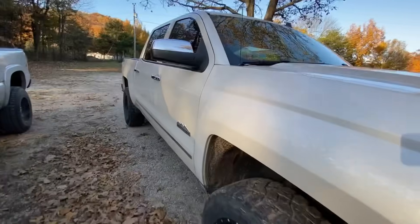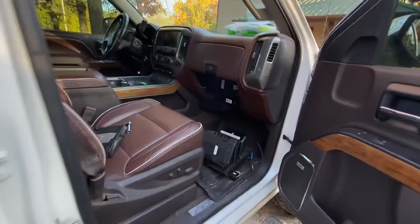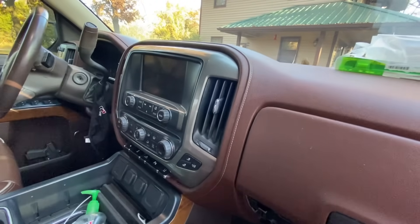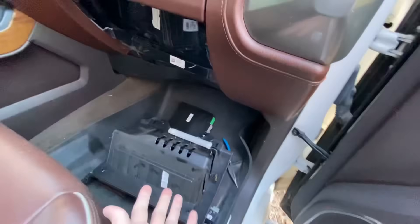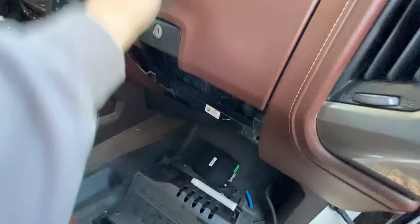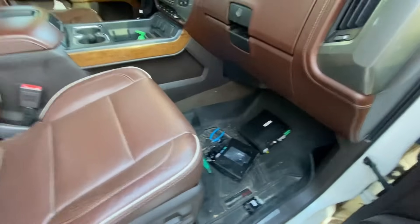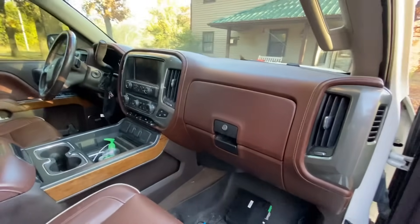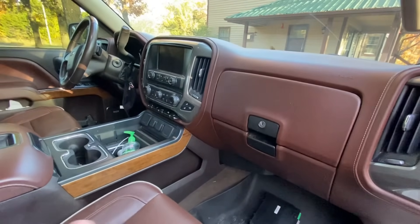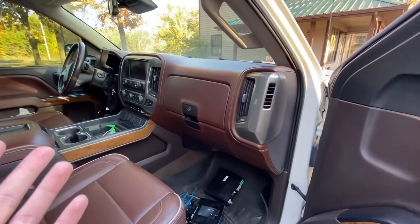All right guys, we're back again this morning. I got my fill of playing around with it last night, and didn't do much else other than push that trim piece back in and put those four seven-millimeter bolts that hold the radio back in. Now I'm going to go ahead and put my glove box up there and put all four of the T15 Torx bits in, and then we're pretty much done with this project. Just like that — we got it buttoned back up. It was a pretty easy process as you guys can see.